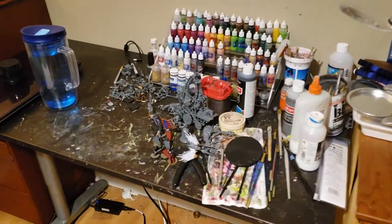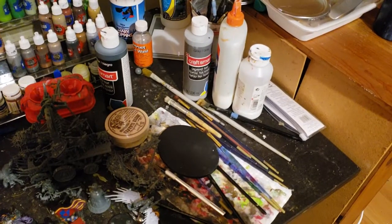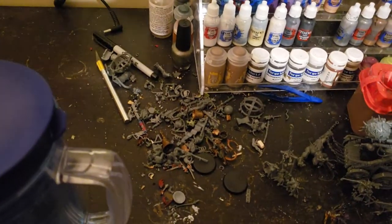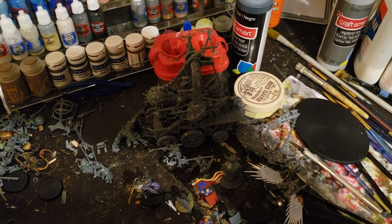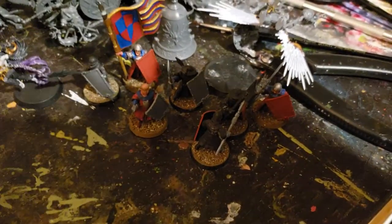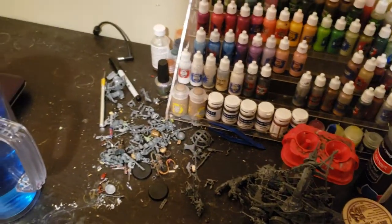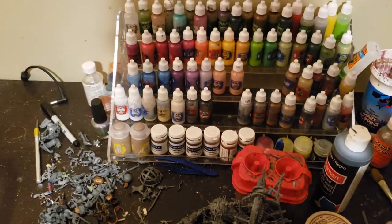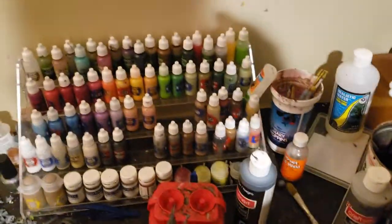So this is my hobby desk. I have a few things going on here — my paint rack, brushes, etc. over here. I'm sure I'm going to get yelled at for the condition I'm keeping my brushes in. A big pile of bits that are mainly for basing and things like that. Work in progress on the plague furnace, as well as a little side project — the last couple of guys to fill out my men-at-arms unit, which counts as spearmen or halberdiers as needed. They're just cool models to have around.